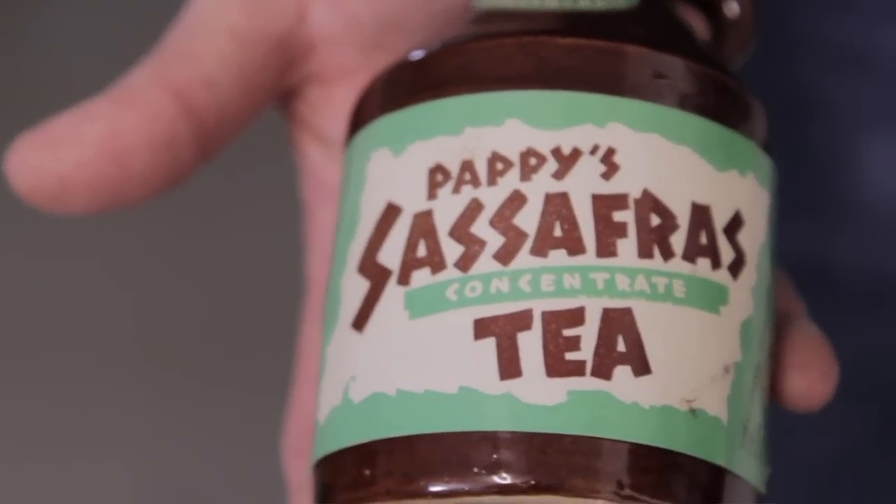Saff, saff, saff, sassafras. I think the word sassafras can scare people sometimes.